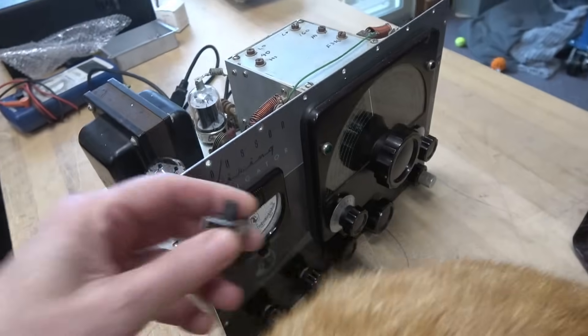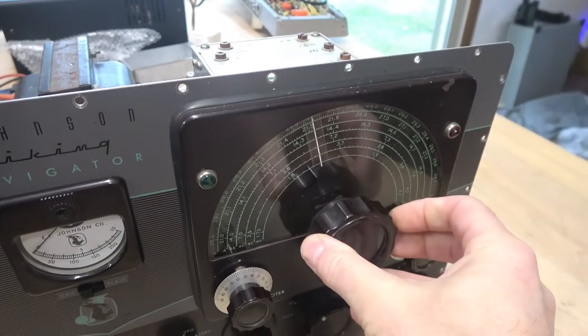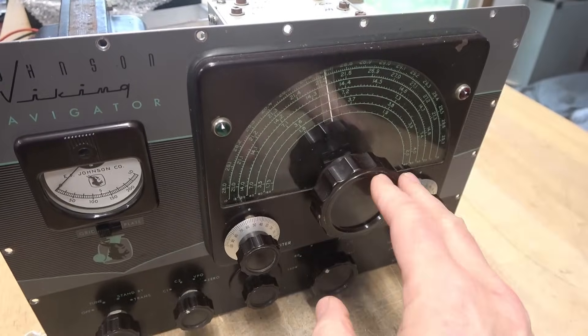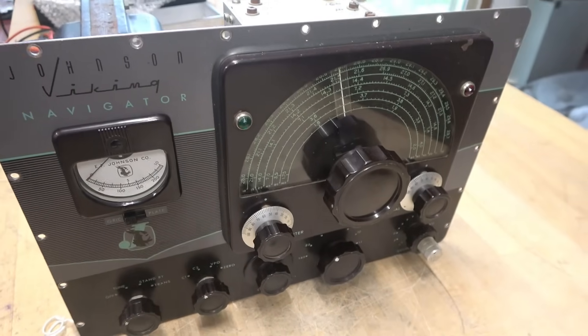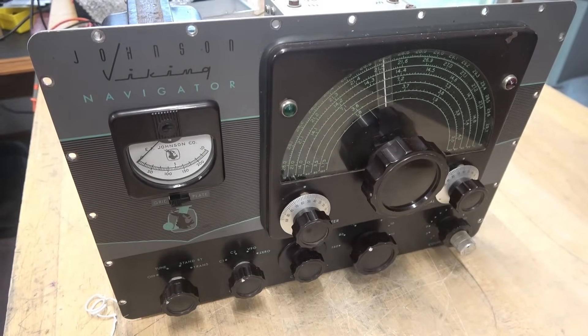The VFO dial on the Navigator is really tight — I don't even want to turn it because I don't want to damage it any further. The next step is to pull the face off and inspect it to see what we can do.